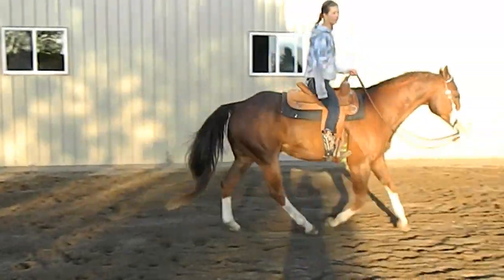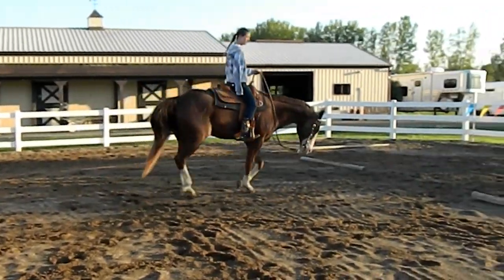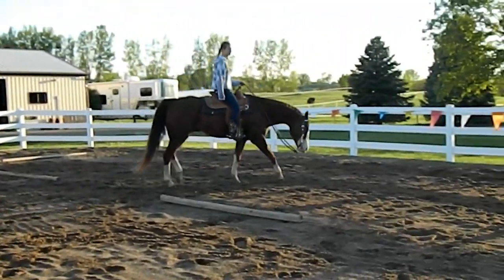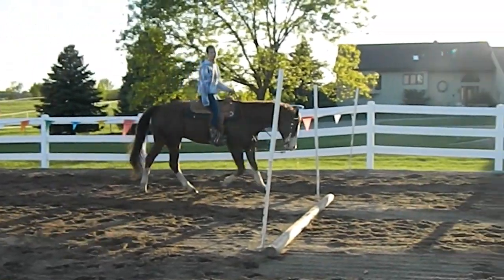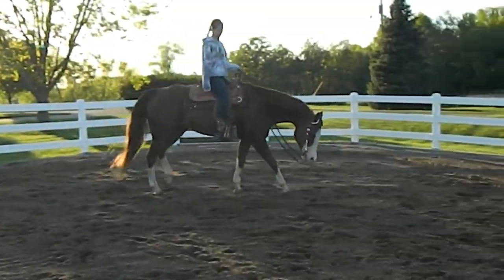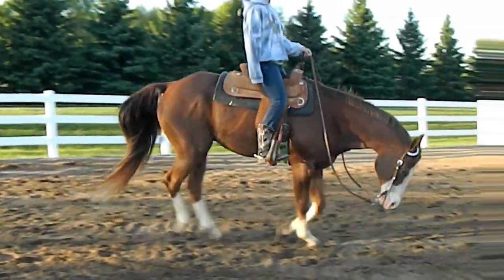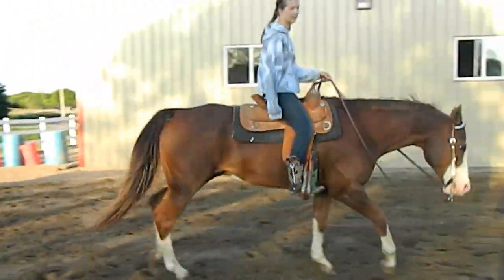We haven't rode him a lot recently. We kind of just got him right out of the paddock and hopped on him because we were out of town this weekend and Melissa has been doing track. But he's still in good shape. He's not a high maintenance horse where you have to ride him and ride him in order for him to show well.